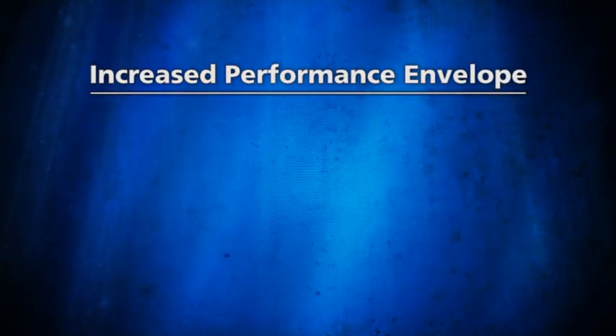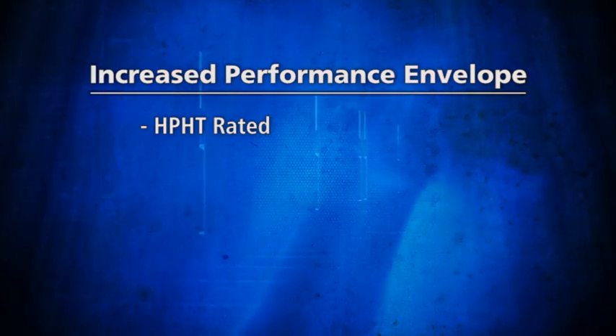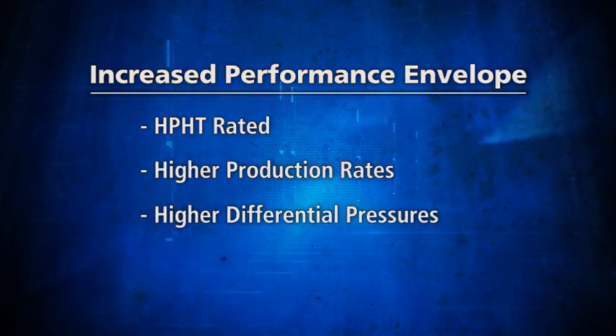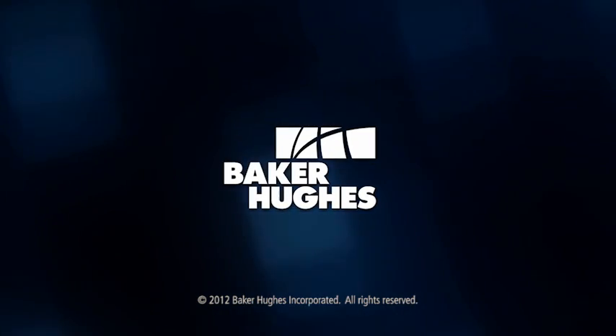The SCXP system simplifies the operation, increases the operational window, and increases the performance envelope with higher pressures and temperatures during operation and production. It allows higher production rates with higher differential pressures and optimized geometry. For more information, contact your local Baker Hughes Sand Control representative.